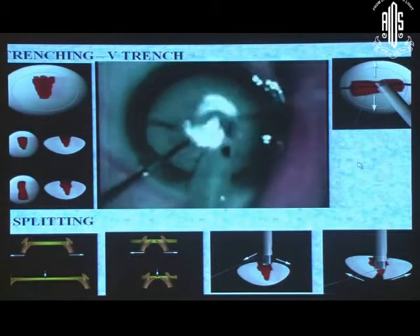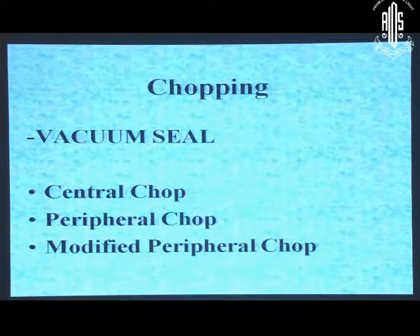Once we have done this, we come to the second part which is chopping. For chopping, we need to create a vacuum seal. We have to have a grip on the nucleus — lollipop the nucleus — firmly hold the nucleus with the phaco tip, and then we can do whatever chopping we want: central chop, peripheral chop, or modified chop.